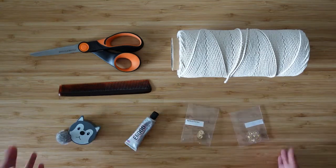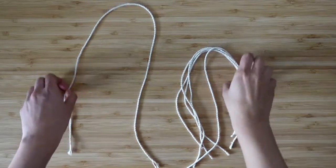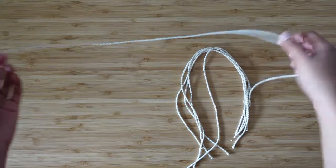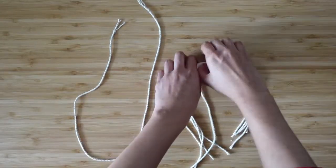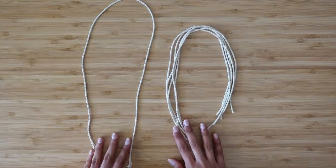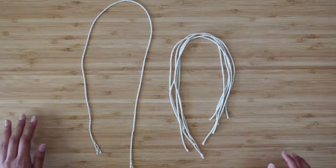To begin, we're going to use our measuring tape, scissors, and rope to cut one long piece that is 75 centimeters long, as well as five shorter pieces which are 45 centimeters long each. Now that we have our pieces cut, we are ready to start making our earring.